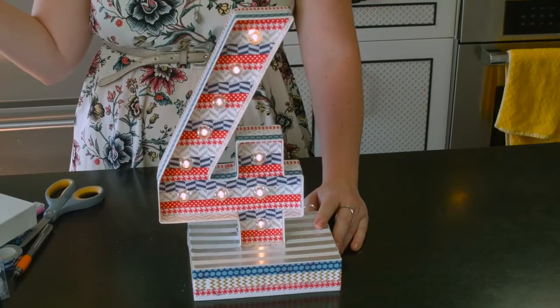So that is my 4th of July marquee letter. I hope you enjoyed this craft. If you'd like to see more, please subscribe to our YouTube channel.